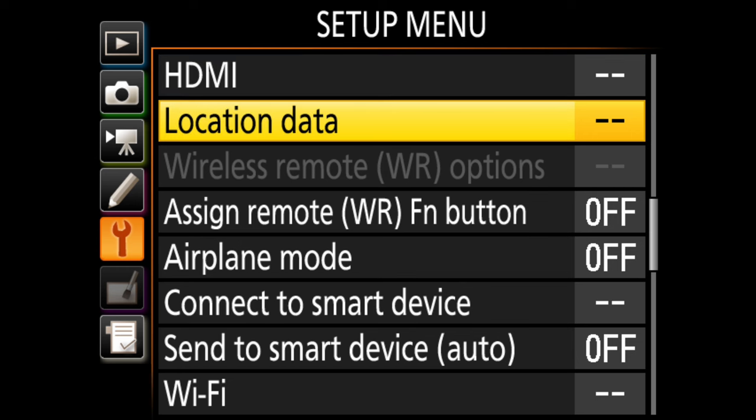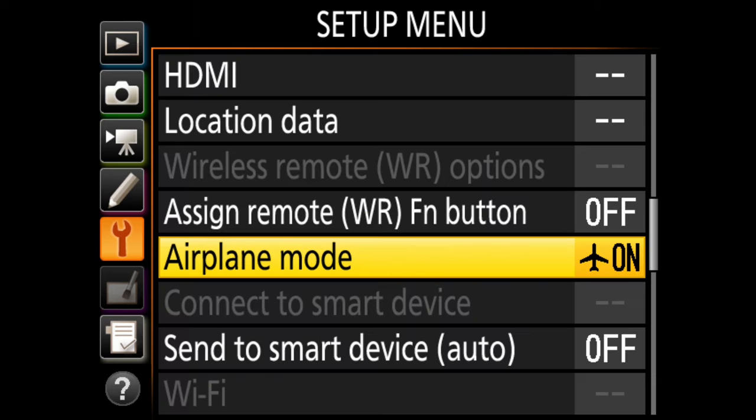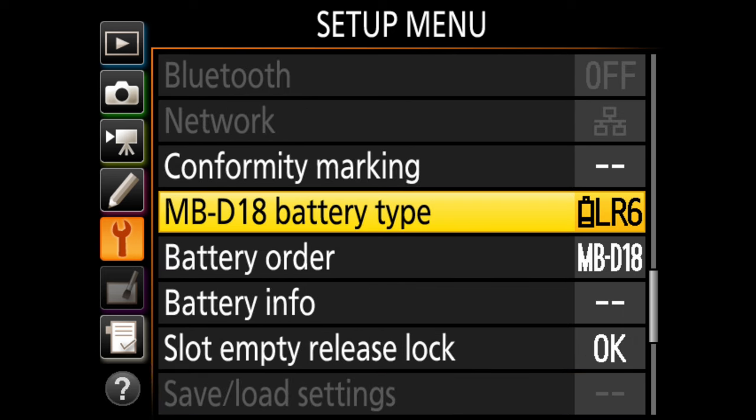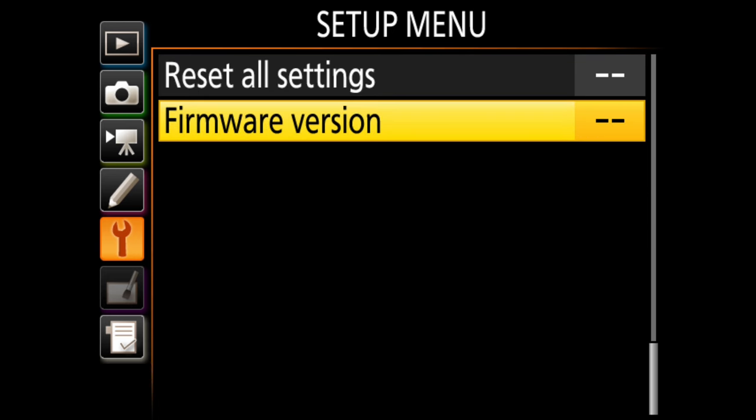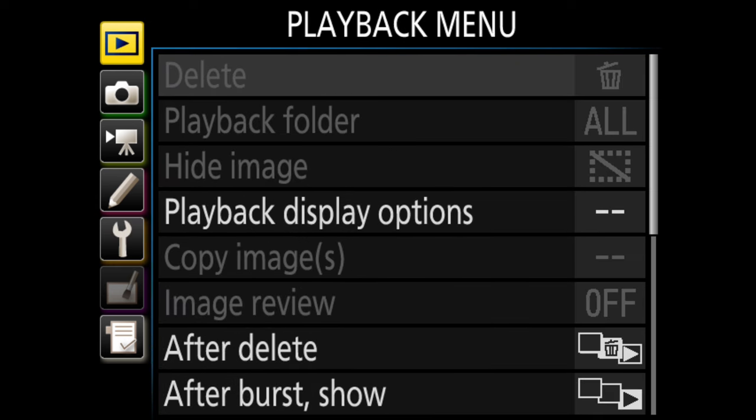Touch controls are on. Here's another one I like to change — airplane mode. I usually like to go ahead and enable it since I don't generally use the Wi-Fi or other wireless features the camera has, so they're not in the background using any power. There was an issue with that on the D500, so I just automatically turn airplane mode on unless I'm planning to use Wi-Fi. That's it for the setup menu, so let's go back up to the top and go through these one menu at a time.